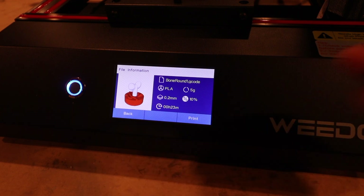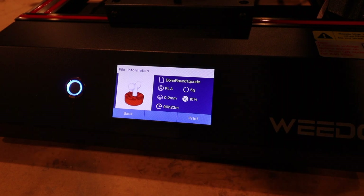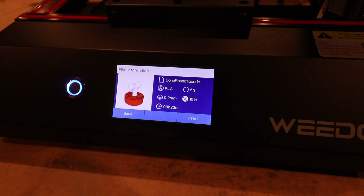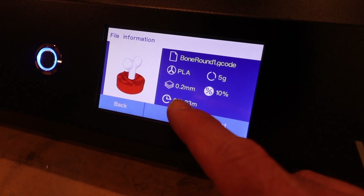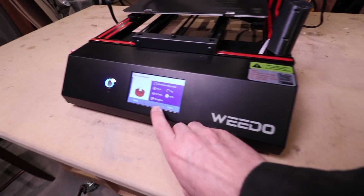That's a file made on Thingiverse — I think his name is Al Pokemon. I'll put a link in the description if you want to download this yourself. It's free, but it is nice if you give him a little donation. It shows you an image of what you're going to print. We're printing in PLA — that's just a standard. That's the thickness of each line, and that's how long this is going to take. We're going to hit print.